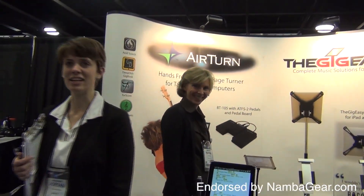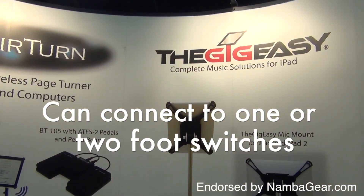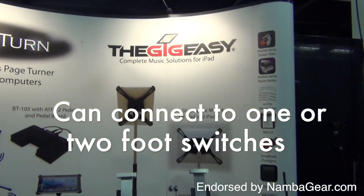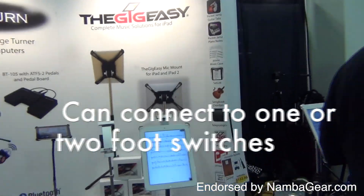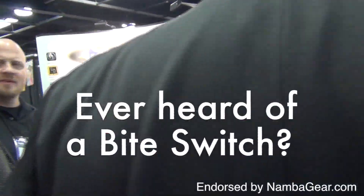The BT-105 is super compact and can connect to one or two foot switches. A simple tap on the right foot switch will turn pages forward and a tap on the left foot switch will turn pages backwards.